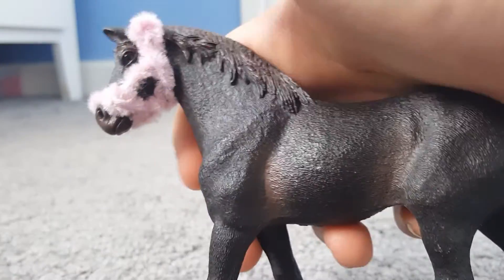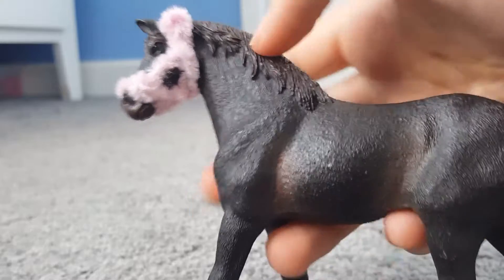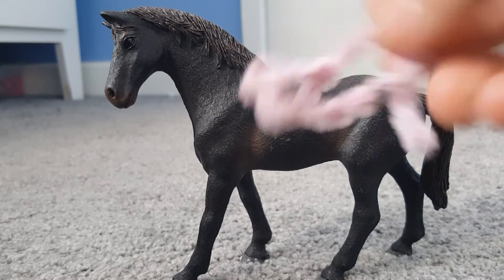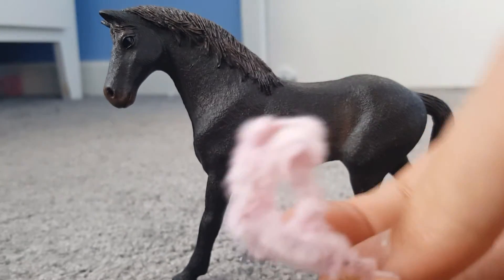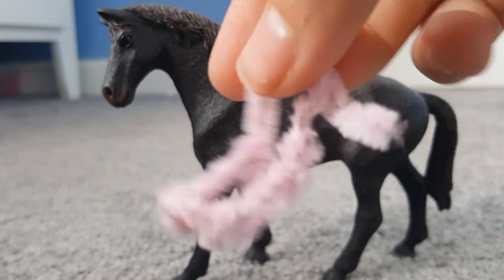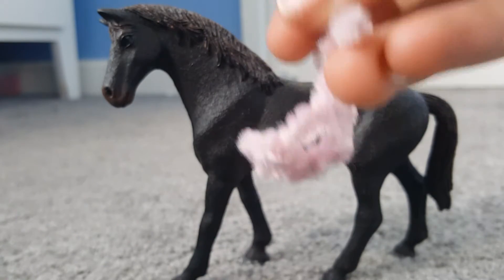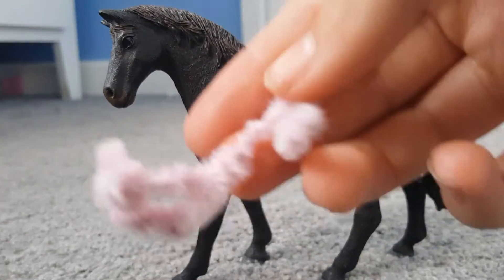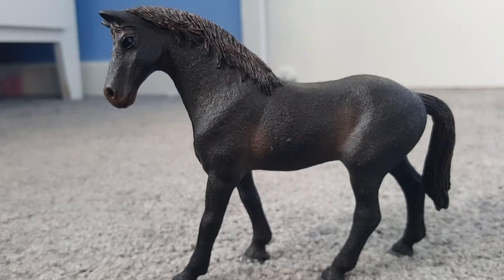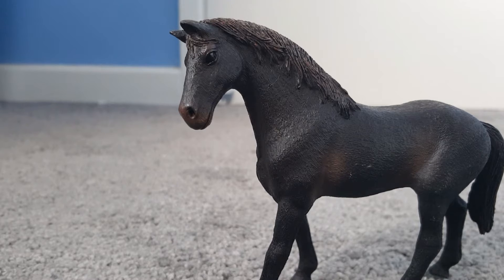I'm gonna take this one off him and then I'll show you how to make one on him as well. Here's what it looks like when it's taken off — there's the bottom. It looks like a normal head collar, and you can put it back on again.